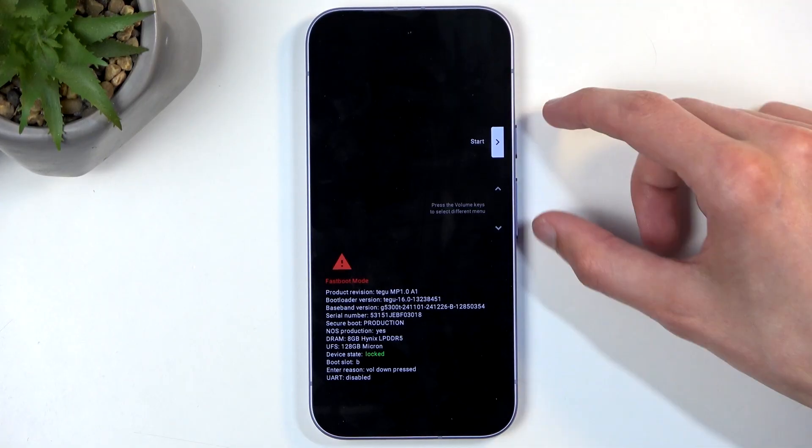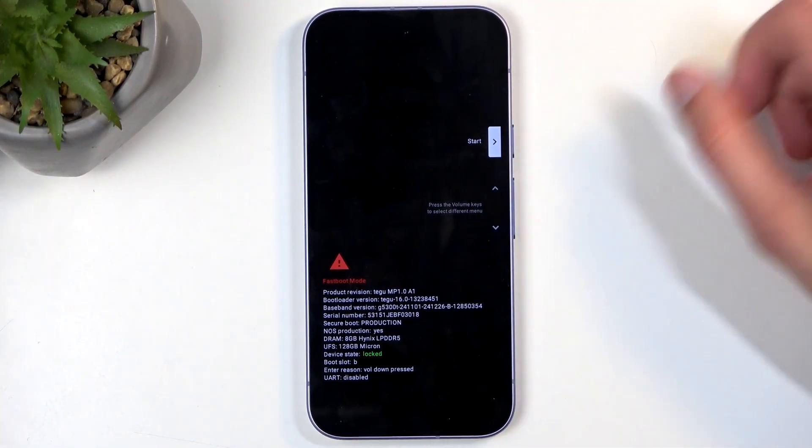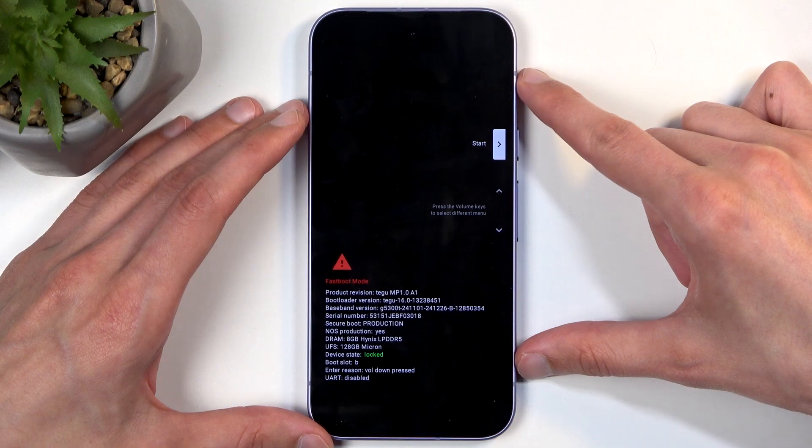So if for 5 seconds you were holding this and nothing happens, let go and start holding it again. It should take you then to this page right here.